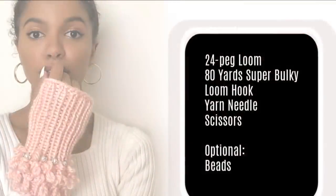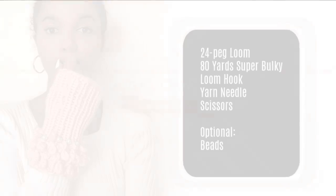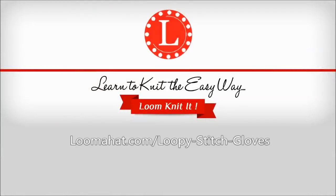In this video, I'm going to show you how to knit these fingerless gloves. Hey, it's Denise from LumaHat.com. For more information, visit the website. Alright guys, let's begin.